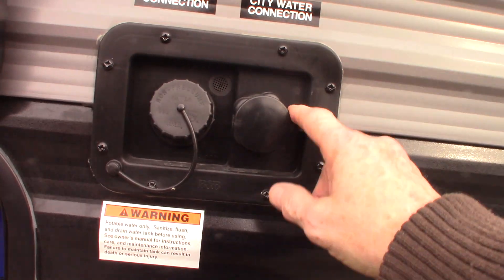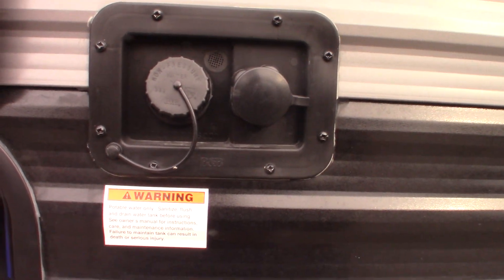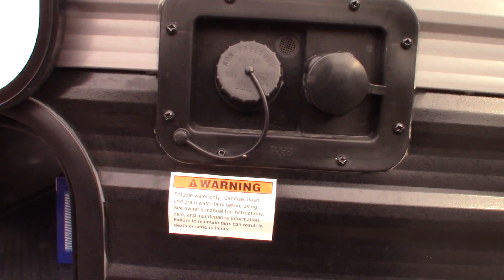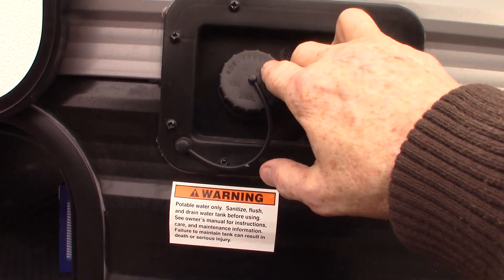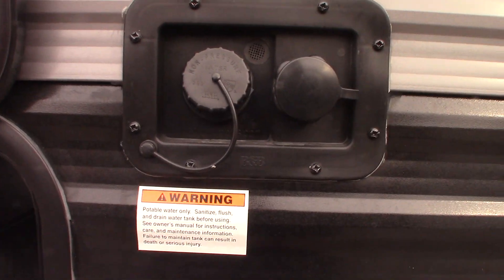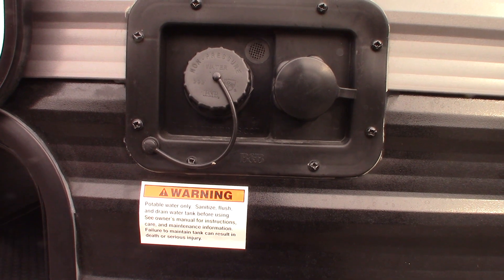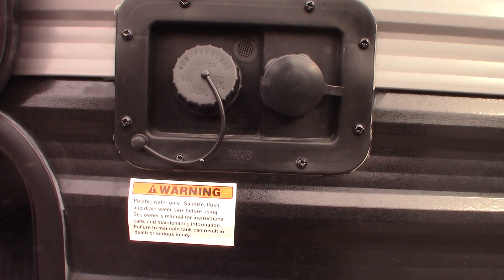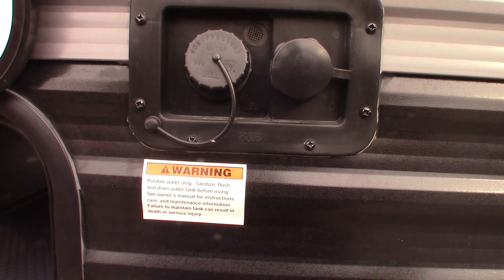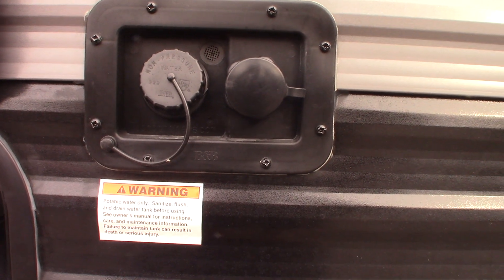This is the water hookups area. The most common way to get water to the trailer is the city water hookup right here. Now if you happen to be camping somewhere that doesn't have a city water hookup, you can pre-fill the fresh water tank right here and use the onboard pump to pump the water. All the plumbing will work as though you have city water — you'll just be pumping it out of the tank.